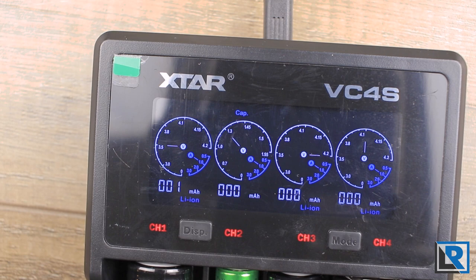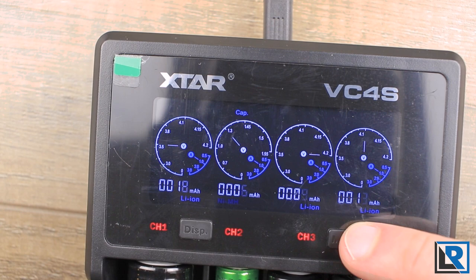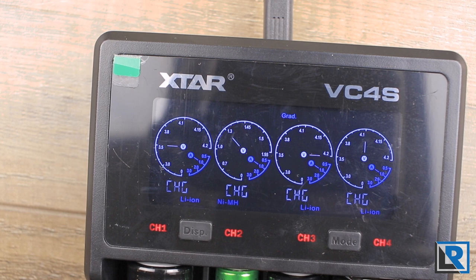The Xtar VC4S also has the ability to test capacity of cells — that's the grading mode. It fully charges the cells, then fully discharges them, and then charges them back up, all while counting the power going in and out of the cell to give you a number. Compared against my ISDT C4 charger: a Samsung 30Q tested at 2,788 mAh on the C4, versus 2,763 mAh on the VC4S — very close. With an 18650, I got 1,906 mAh versus 2,109 mAh — a bit more difference between the two chargers.